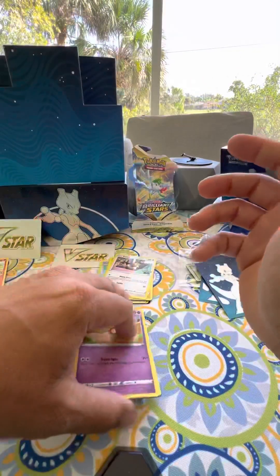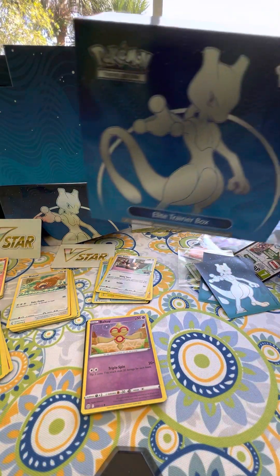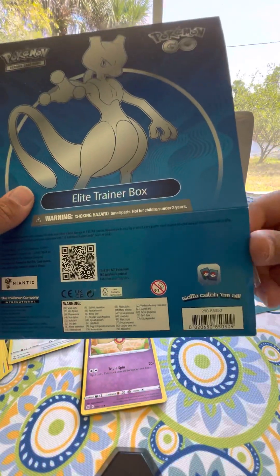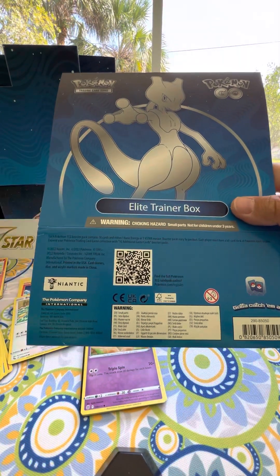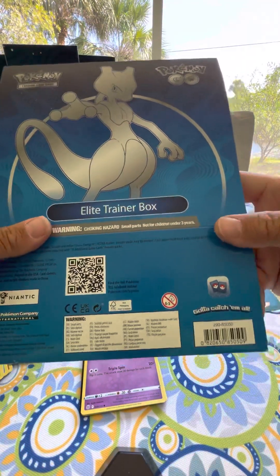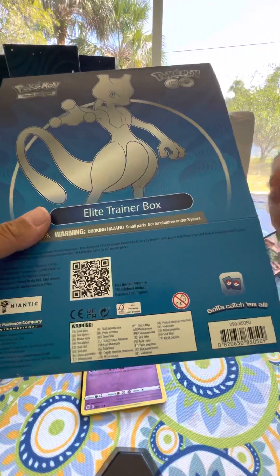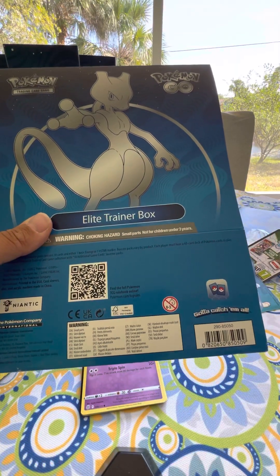Those are the openings - everything we have for today, guys. I appreciate you coming out and watching this video - like and subscribe please. I'm going to continue making more videos anytime I see boxes at Walmart or somewhere else that look different. Maybe you want to buy it - I wasn't really sold on this Elite Trainer Box. I've bought other boxes that are a lot cheaper and I've gotten better cards out of them, but maybe this was just not a good luck time. Thank you again - Billy Clips YouTube channel, you guys have a great day. Bye.